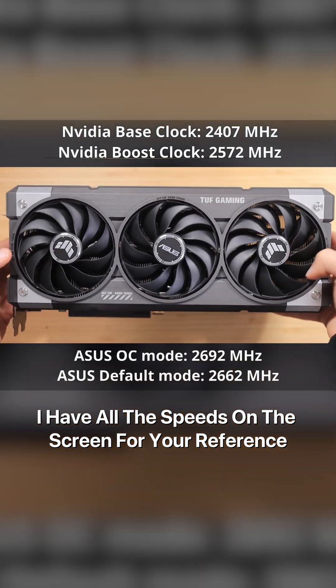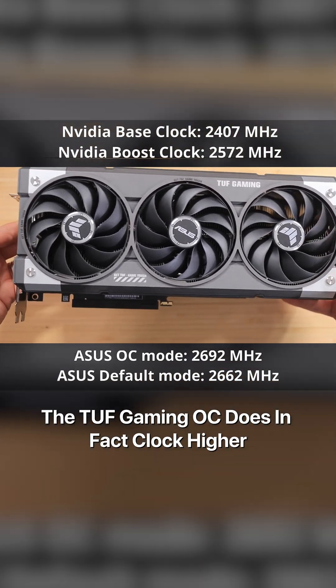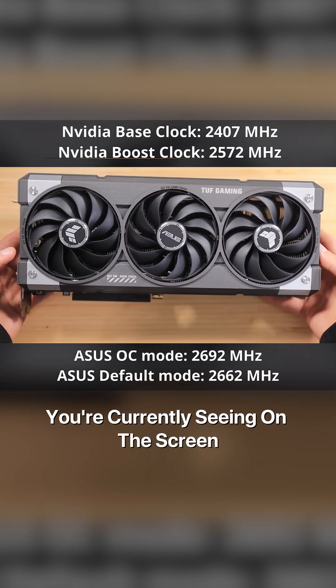I have all the speeds on the screen for your reference right now, and as you can see, the TUF Gaming OC does in fact clock higher. But I can promise you that this card will clock significantly higher than anything you're currently seeing on the screen.